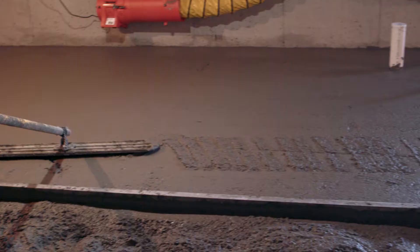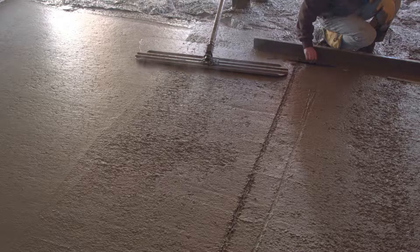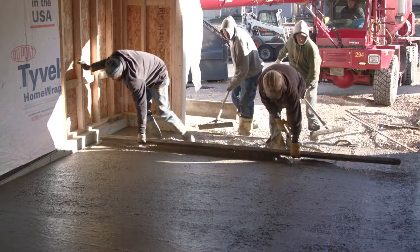Once struck off, the concrete needs to be bull-floated to a smooth, consistent surface. Then just continue repeating the process until you're done. And you won't need to change your technique from basement to garage — the processes are basically the same with your garage floor pour, just without as many shoots.